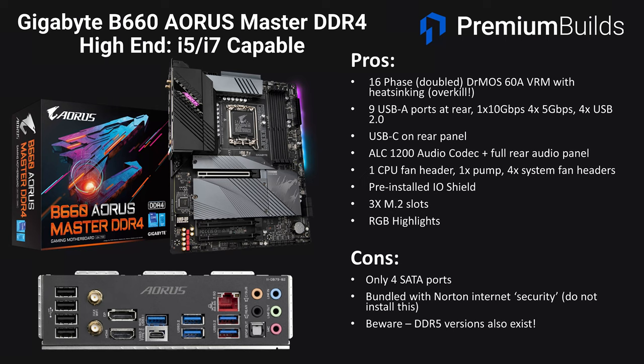Moving to the upper end of B660 motherboards, we've got the Gigabyte B660 Aorus Master DDR4. This board really does have an overkill VRM — a 16-phase doubled DRMOS 60A VRM with heatsinking. It has strong rear I/O with nine USB-A ports: one at 10Gbps, four at 5Gbps, and four USB 2, plus USB-C on the rear panel. This is one of the few boards we've identified with the slightly better ALC1200 audio codec and a full rear output panel. It's got four system fan headers in addition to the CPU fan and pump header, three M.2 slots which is unusual on the B660 range, and some RGB highlights. The negatives are only four SATA ports, some slightly dubious bundled software, and again watch out for the DDR5 version.